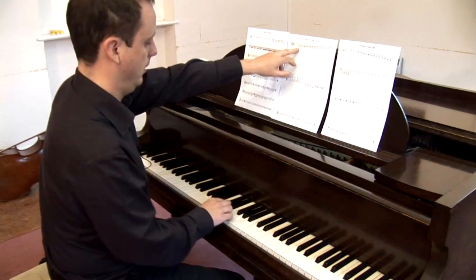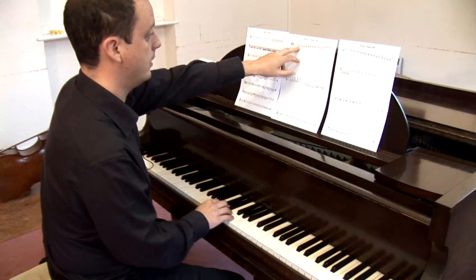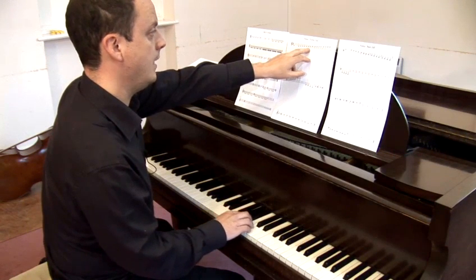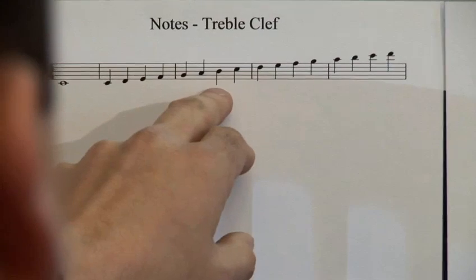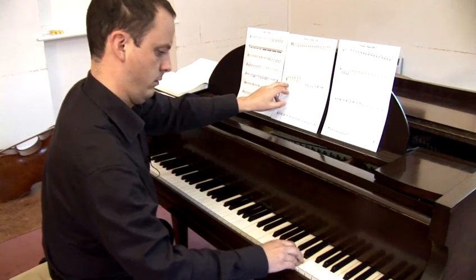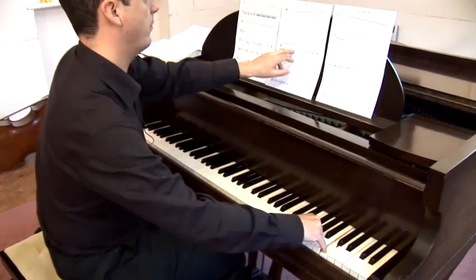If I just follow the scale up, here you'll see me using just the white notes for now. So it's C, D, E, F, G, A, B, and C again, and carrying on up the scale to the top there.